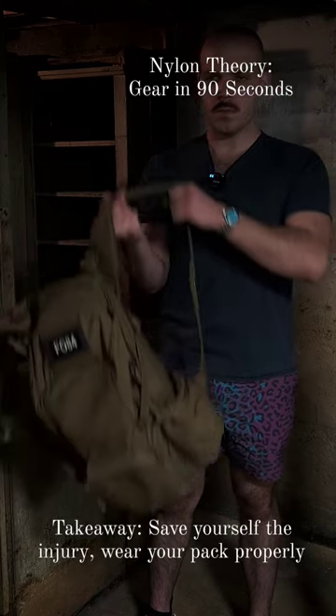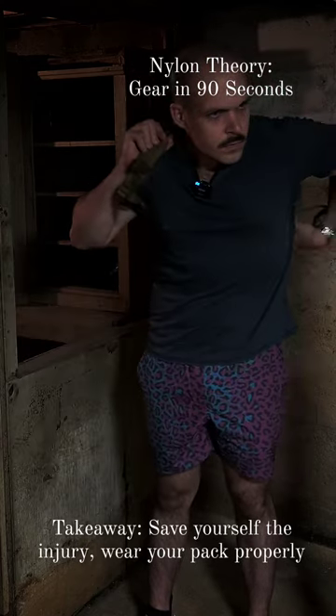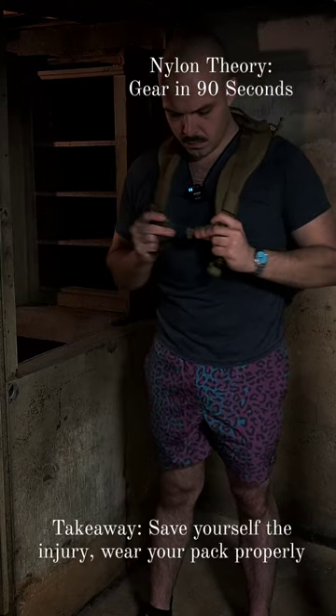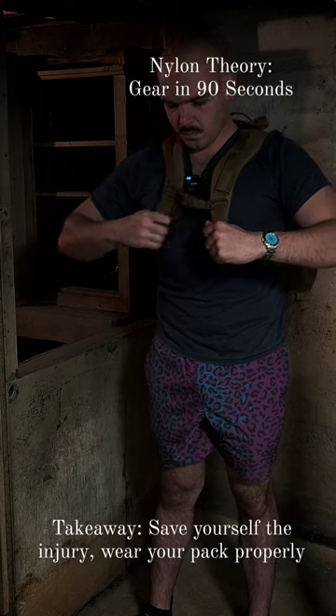When putting on the pack, ensure that you let out the shoulder straps, especially if you're wearing it over armor. Clip the chest cinch first, ensuring the pack straps are as close to centerline as possible.